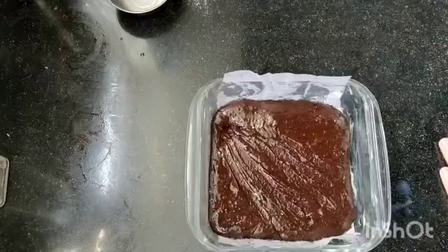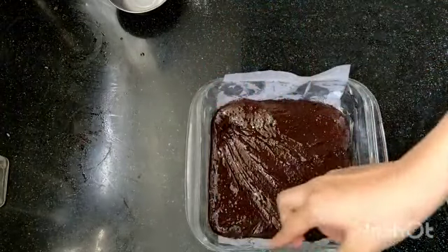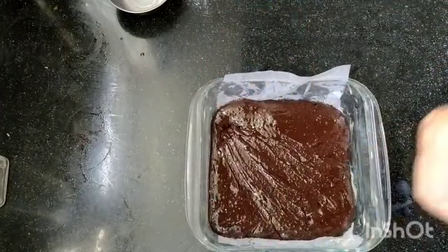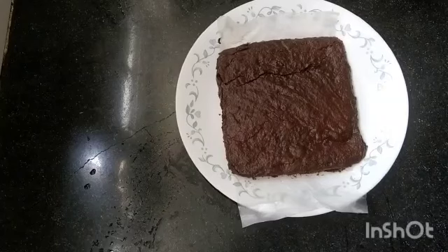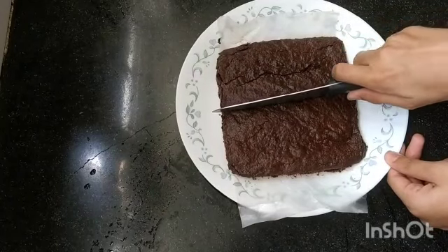Now you just want to spread out your batter and bake it. The baking temperature and timing are in the description box down below. This is the completed brownie — it is so good.